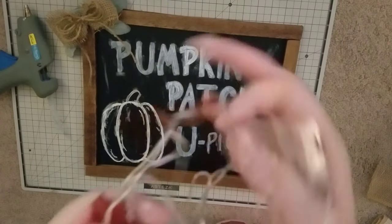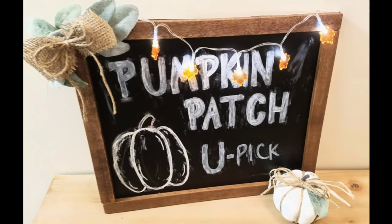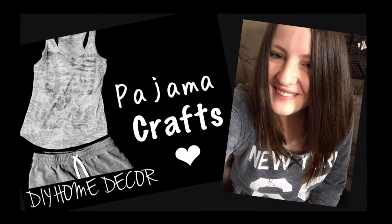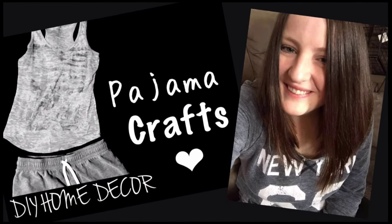But let me know what you guys think about how this turned out, if you liked it or not. And if you did, please give it a big thumbs up, subscribe to the channel, and I will see you in the next video.